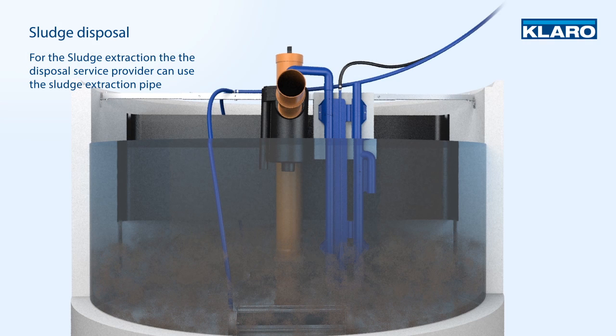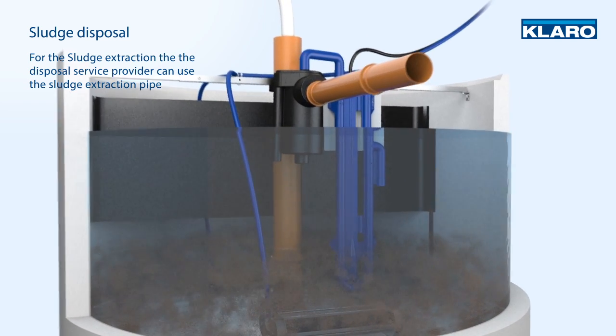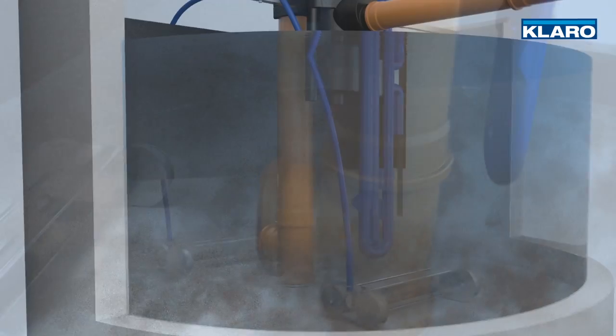When it is time for the sludge to be extracted, the disposal service provider can use the sludge extraction pipe. The inlet is arranged in such a way that sufficient quantity of seeding sludge is always retained in the system. The pipe also protects other components from damage.